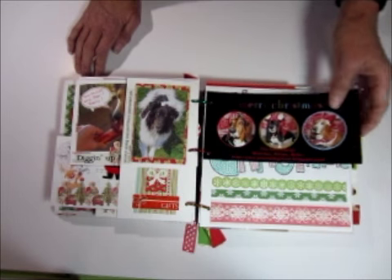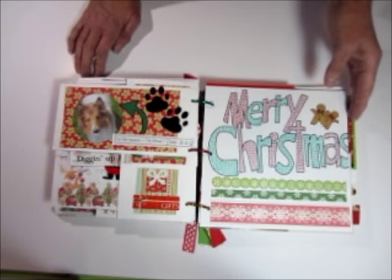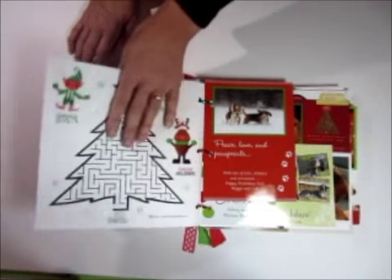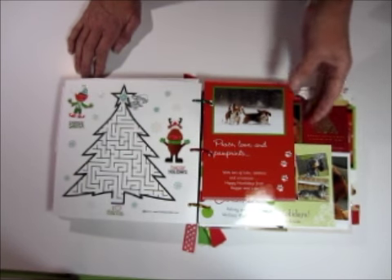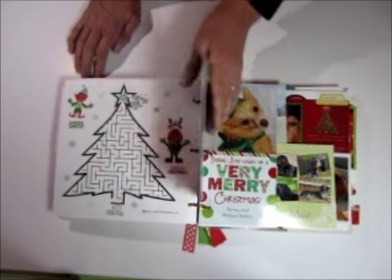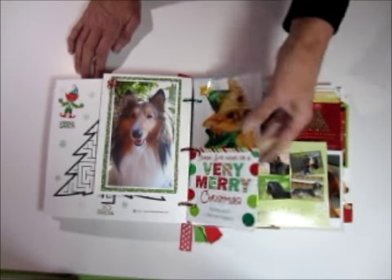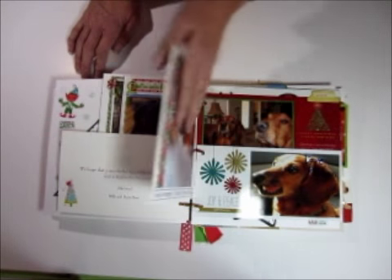It's a really neat way to collect all your favourite photos from the year in one spot. And it's just different — it's nice to be able to show people. Again, this is one of those downloadable printables that you can get for free. As I said, we got a lot of cards this year, so the book is extra big.